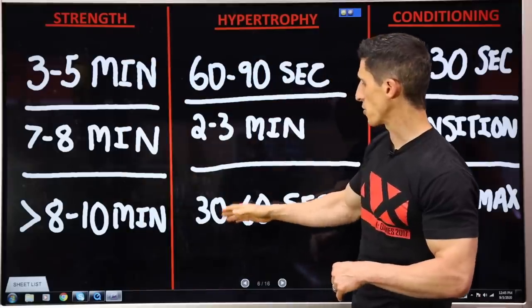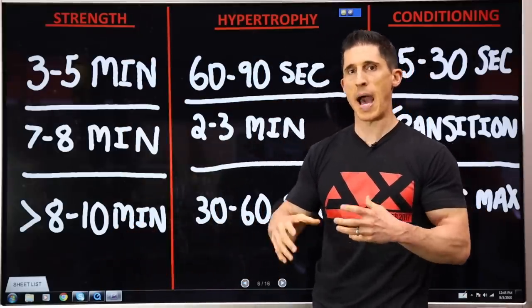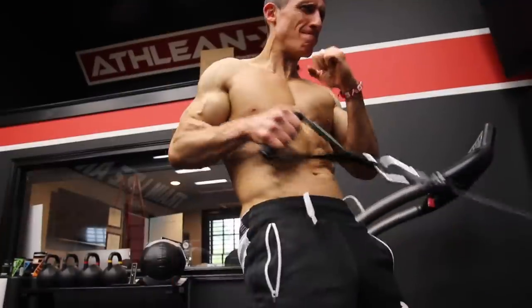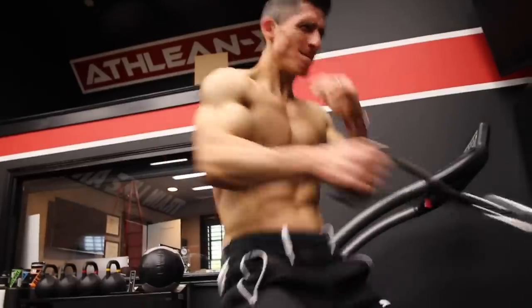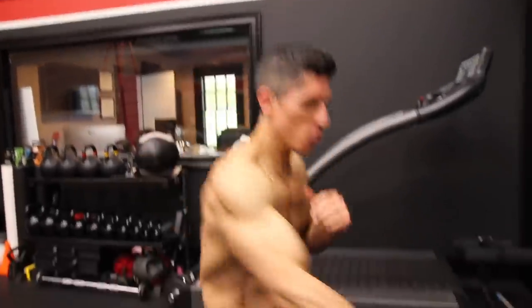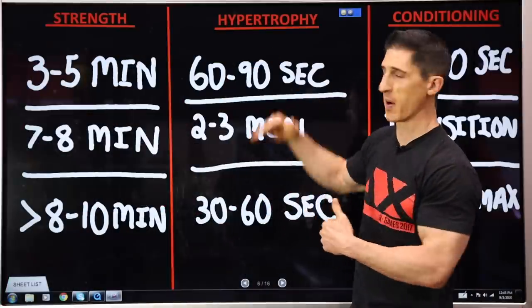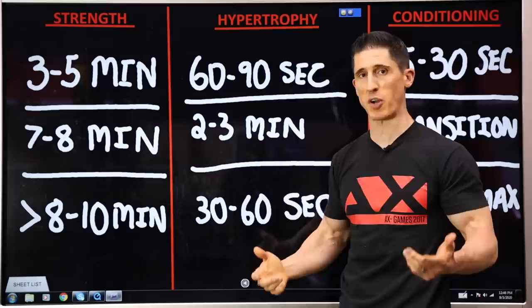Some will say something as short as 30 to 60 seconds, and before you throw that recommendation out, you have to realize that hypertrophy can also come through different mechanisms. We know that utilizing metabolic fatigue, using higher rep totals like 20 reps, and resting just 30 seconds between sets can create an incredible demand on your metabolic stress, which will give you another form of hypertrophy.